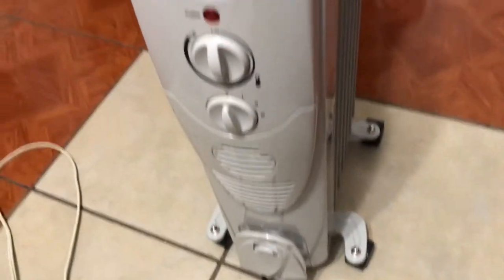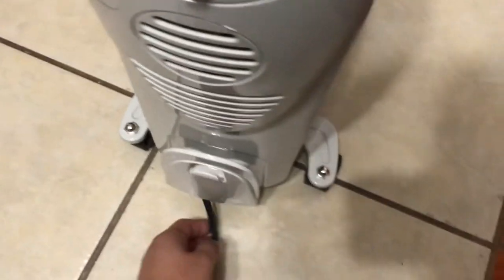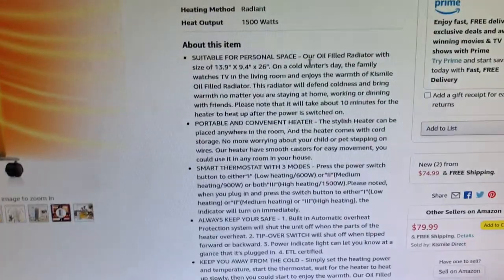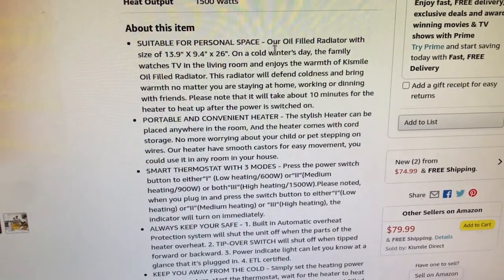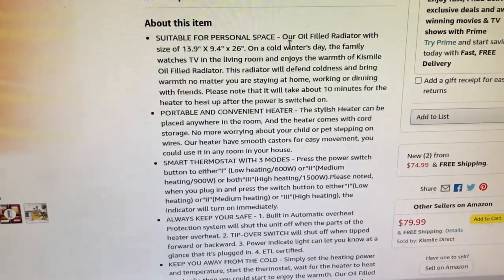Besides that, I think that's really the only issue I see with this. I've extended out the cord to show you — I'd say this is about seven feet of cord. It's got a little area here that you can wrap it around to keep it tucked away if you want a shorter cord. Looking at the specs, it says low heating is 600 watts, medium is 900 watts, and high is 1500 watts.